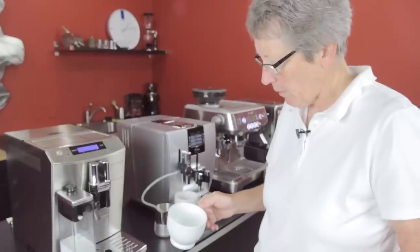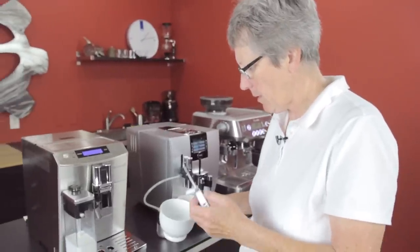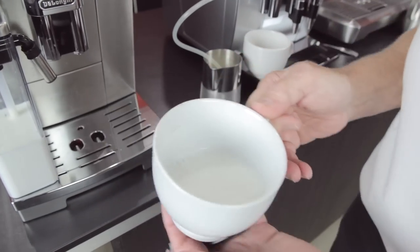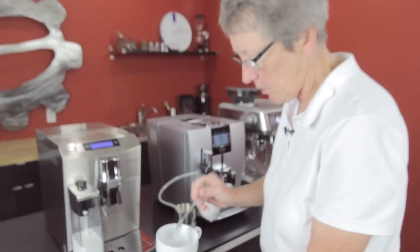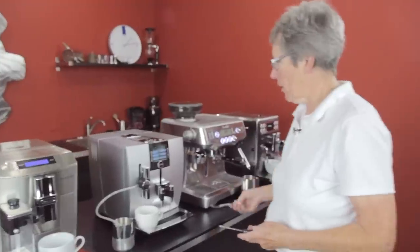I would say the quality of the foam has a little bit of big bubbles. Not as dense — not as much foam if I wanted a macchiato foam or a cappuccino foam. That's a little bit on the limp side, I would say. Okay, let's try the Jura.